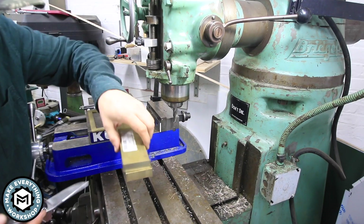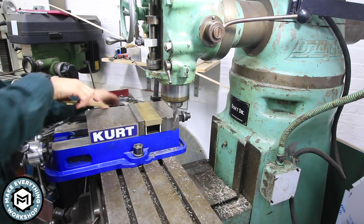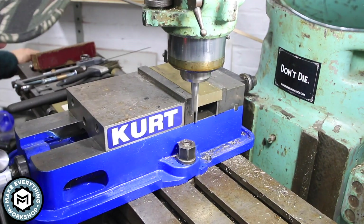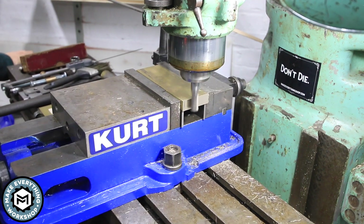I mark them off with my knife and I basically just mill to those scribe lines until the calipers fit perfectly over them. It's not the most precise way to do a milling operation but it works for me, and I don't mind checking a couple extra times in order to get the right product.